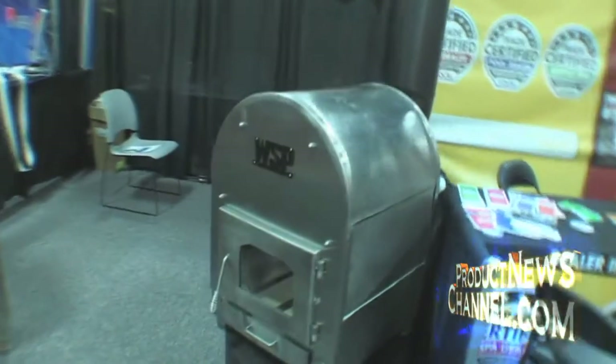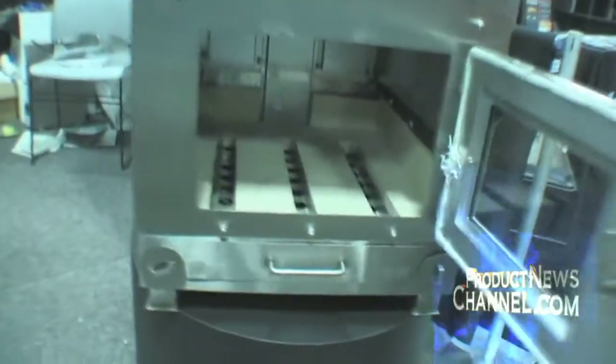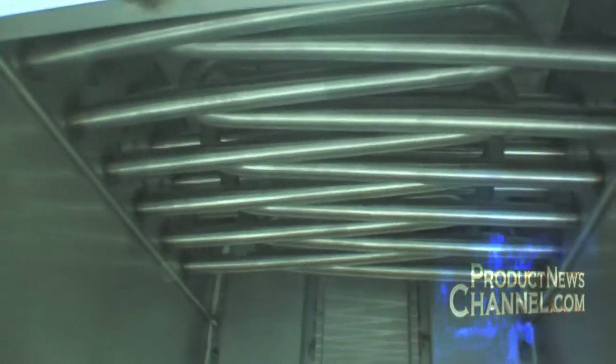It's a wood burning pool heater, completely stainless steel. Probably the most energy efficient way to heat your pool on the market today. Simply plumb it in after the return of your sand filter and the water flows through here. Three different water jackets and some exchanger pipes and back into the pool. No extra electricity, no extra gas, just wood.